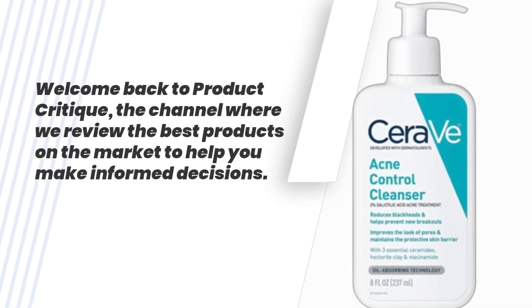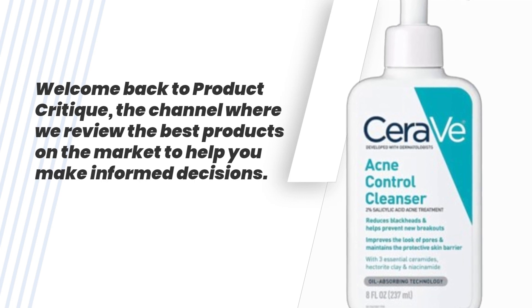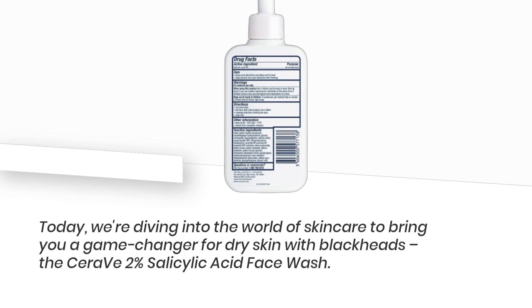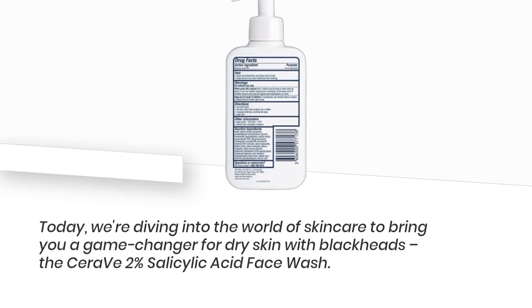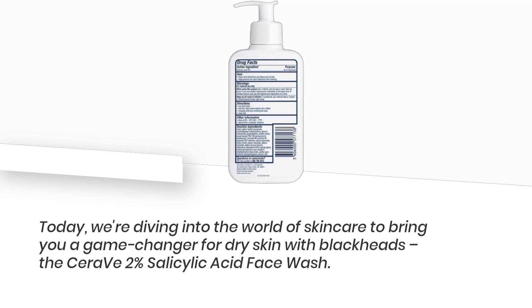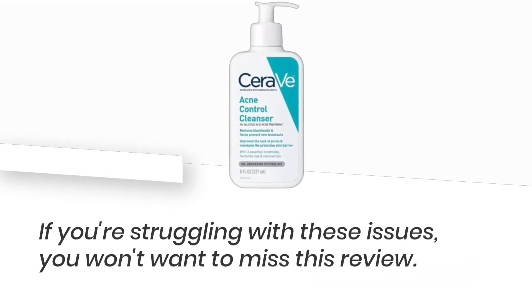Welcome back to Product Critique, the channel where we review the best products on the market to help you make informed decisions. Today, we're diving into the world of skincare to bring you a game-changer for dry skin with blackheads: the CeraVe 2% Salicylic Acid Face Wash. If you're struggling with these issues, you won't want to miss this review.